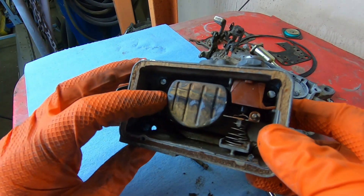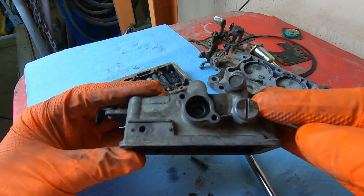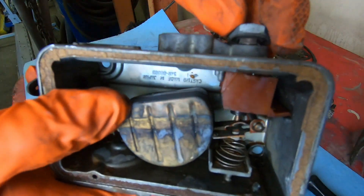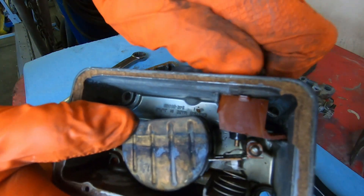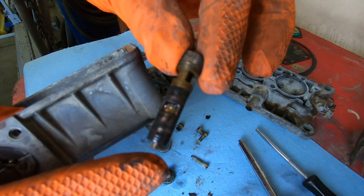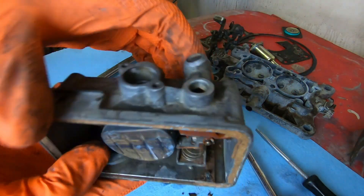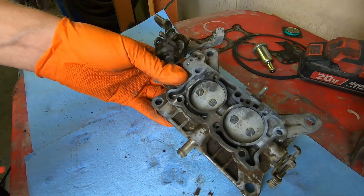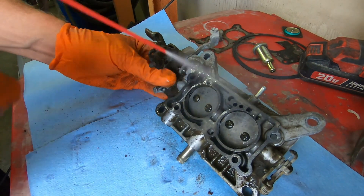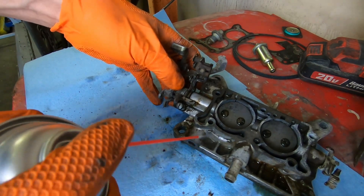Here's your float assembly. Your needle and seat is located up here on the top — that's the needle valve assembly that controls your float level. These will just thread right out. This thing is pretty gummed up — probably can't tell on camera. I'm going to kind of clean up the bottom base while the other parts are soaking, using standard brake cleaner. You can see the grime just kind of falling right off after it was soaked overnight.